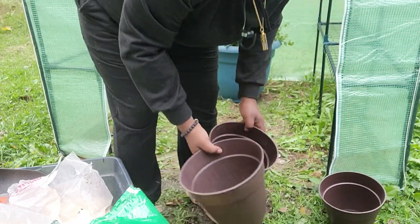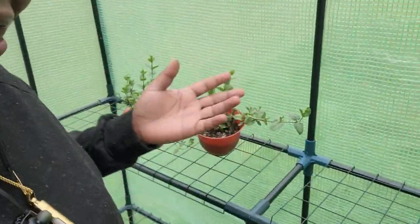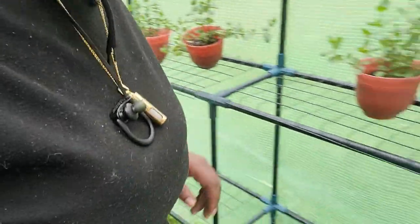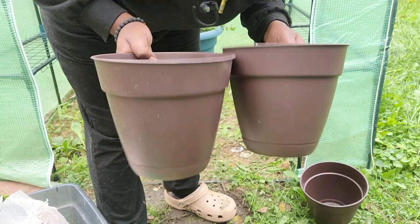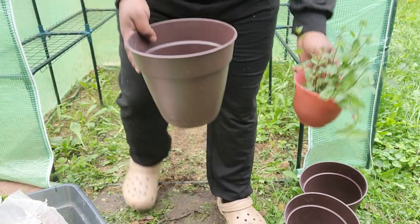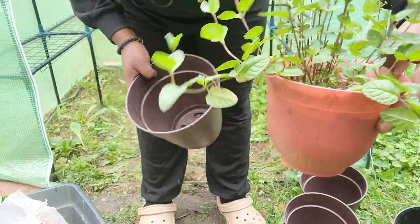Alright, so now we're going to replant these mint — these three beautiful plants. Boom, these are a lot larger. Let me show you a size comparison. They're completely different, so they're going to flourish. This larger one compared to this one — you can already tell it needs more space.